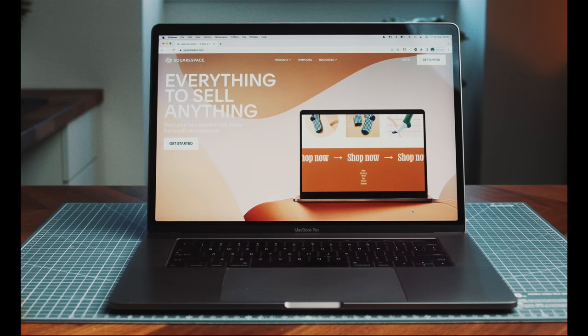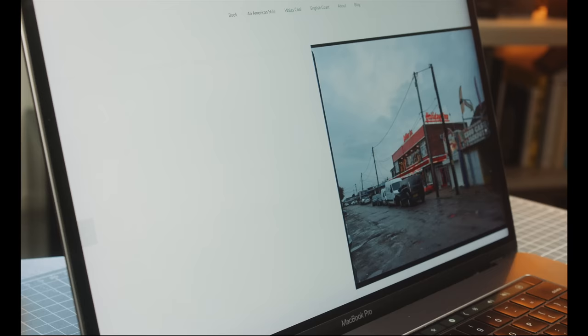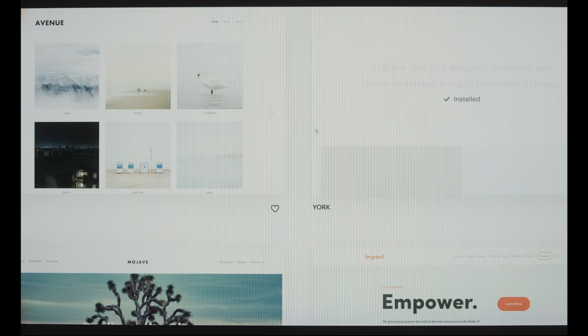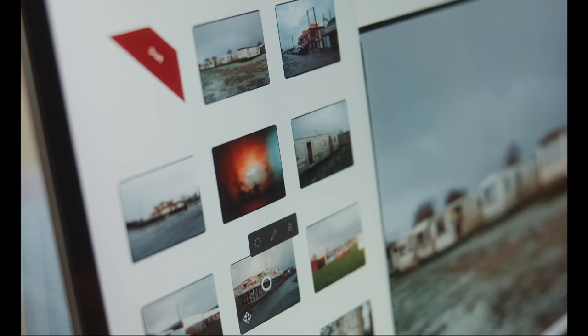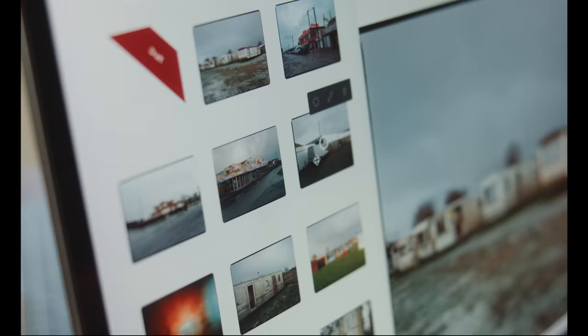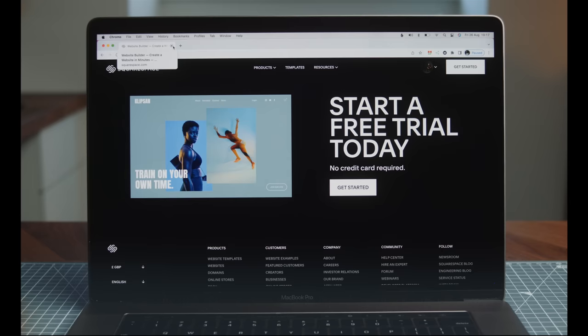Just have to quickly talk about the sponsor of today's video: Squarespace. If you're a photographer, a website is a really great way to bring together a collection of work, see it as a whole, and pair and sequence images. Squarespace is a great platform to do just that — they have clean and professional templates, and it's incredibly simple to use. You can click and drag to sort your images and easily add features like an online store where you can sell prints, photo books, and other things. Head over to squarespace.com for your free trial, and use the code Kyle McDougall to save 10% off your first order.